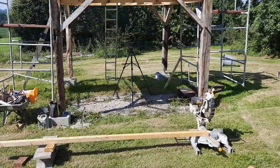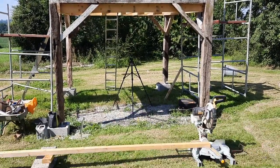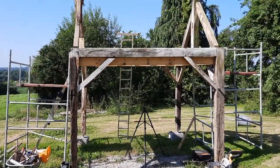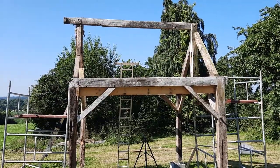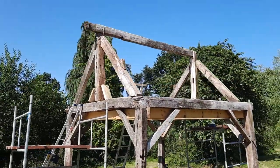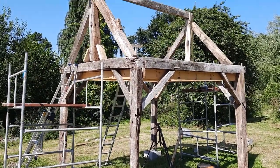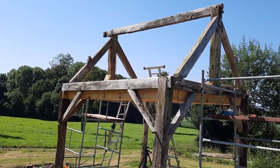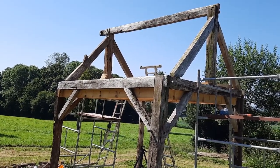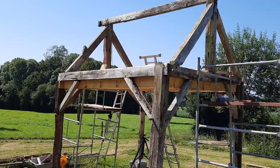Doesn't that look grand! The ridge beam is in position and levelled off. I'm now going to start to fit it out with some new timbers to increase the strength and brace it all up. I've gone as far as I can with the old timber beams — the rest will be timbers I've already got in stock, with some bought new. I'm about to start fitting the inside area of the roof with new timbers, get some cross bracings on, and then work around the whole structure and start strengthening it.